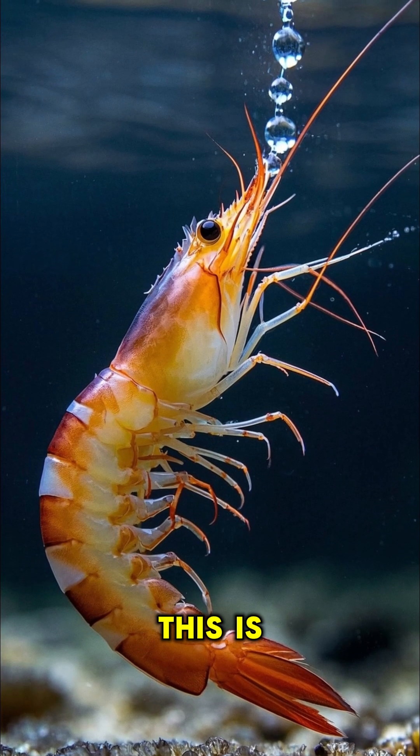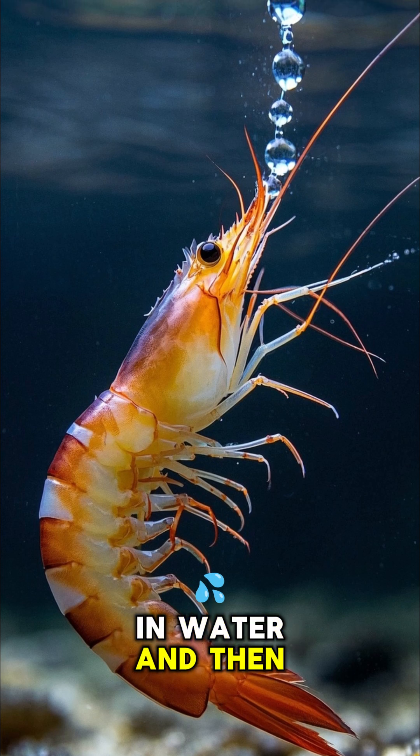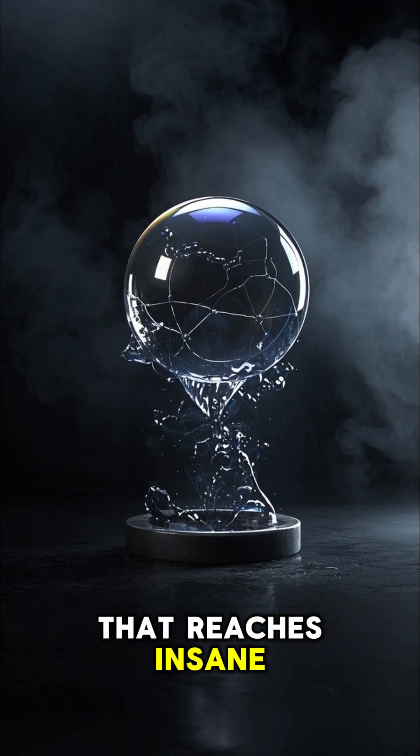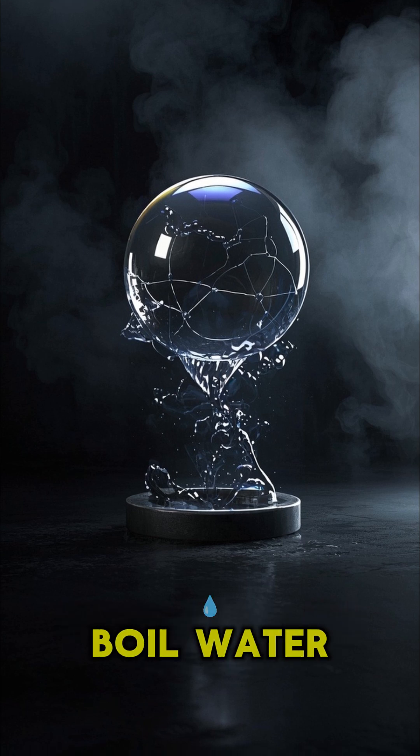The way they do this is by sucking in water and then releasing it at high pressure. This creates a bubble that reaches insane temperatures and can even boil water.